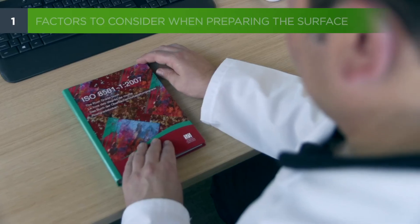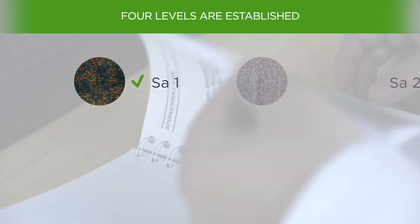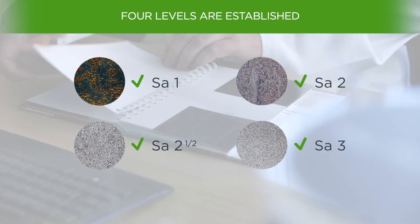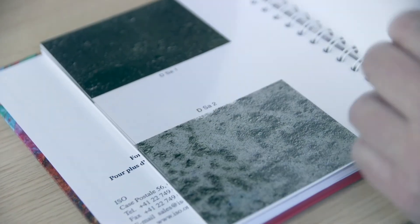There are four levels established: SA1, SA2, SA2 and a half, and SA3, from lowest to highest cleanliness levels. There are photographic patterns for comparison.